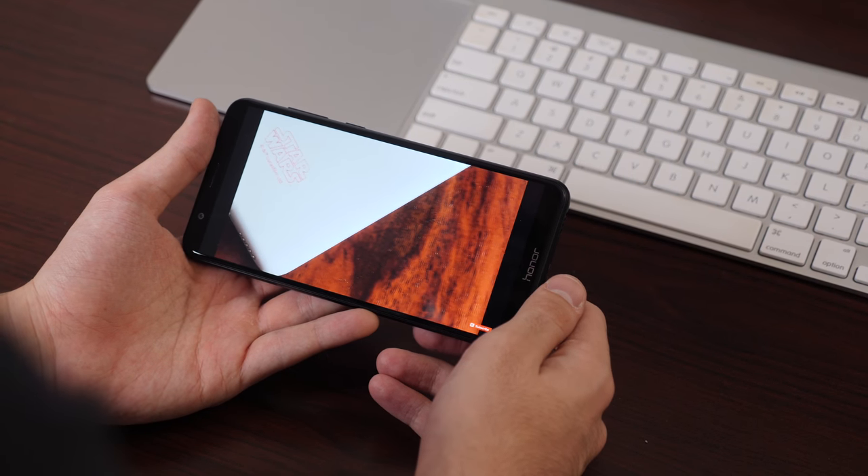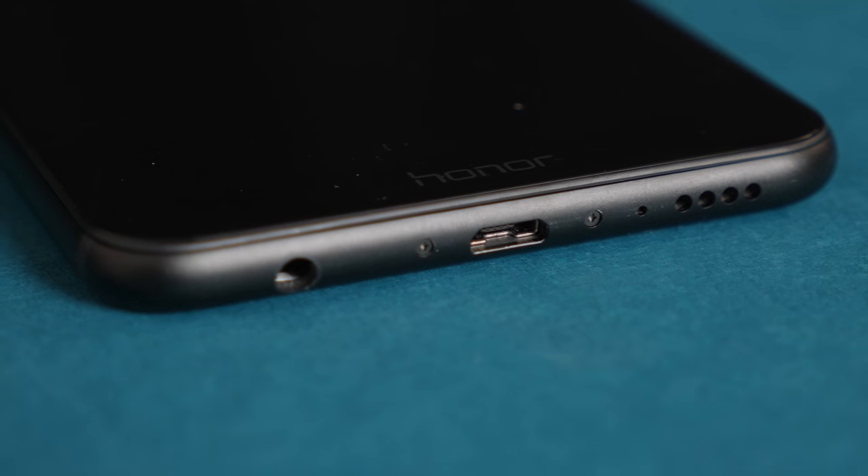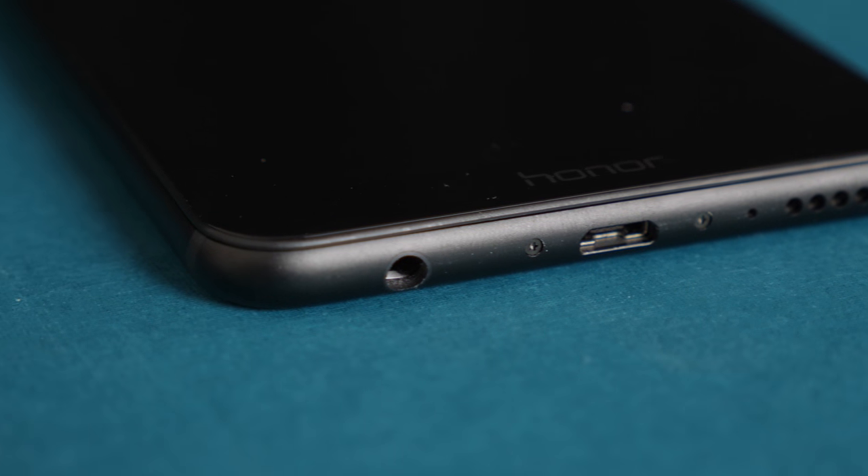Unfortunately, not everything about the 7X is modern. Despite a late 2017 release, it still charges via micro-USB, though at least it still also has a headphone jack.